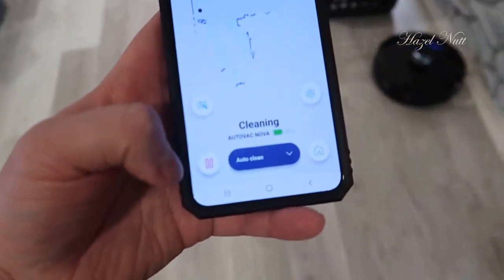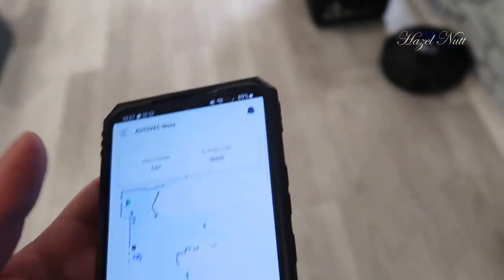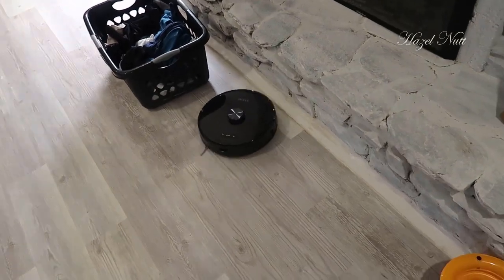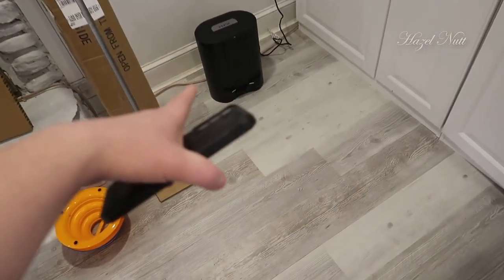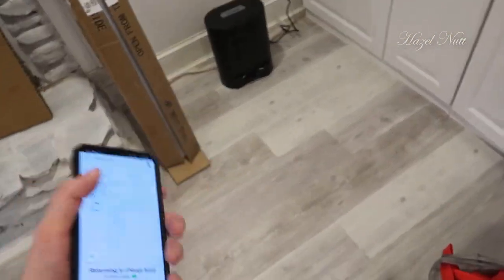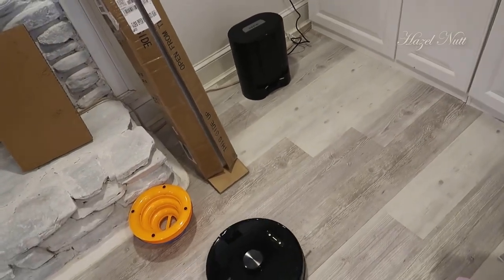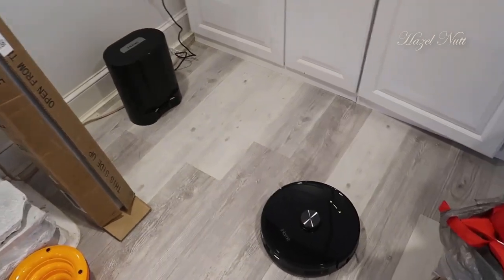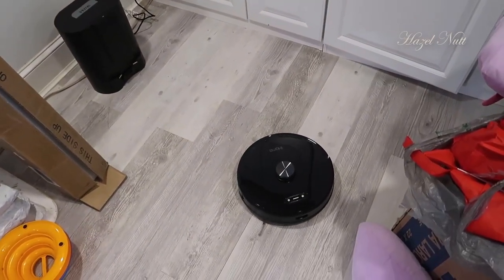If I want this to stop early, I can jump into the phone app and you can see there's a pause button and also a home button. I'm going to hit the home button, and this is actually going to go back to the unit. The unit has a suction dust collector built into it, so this is going to automatically pick up any debris that it picked up, and it will make a vacuum sound as it goes.